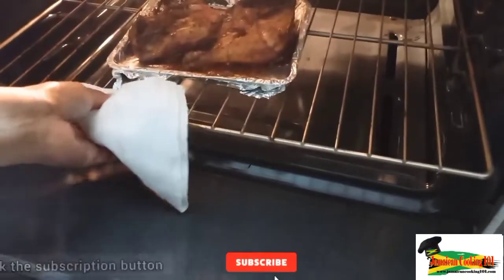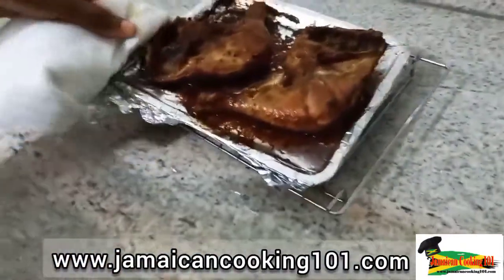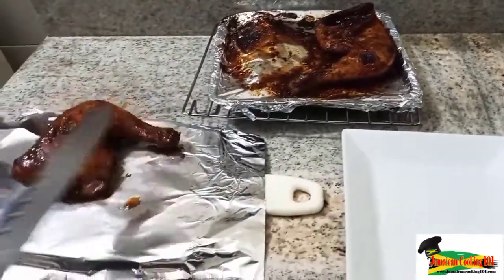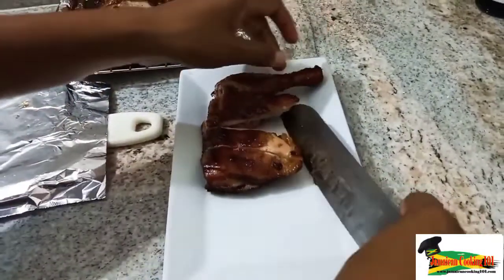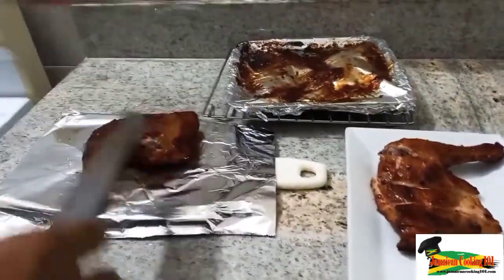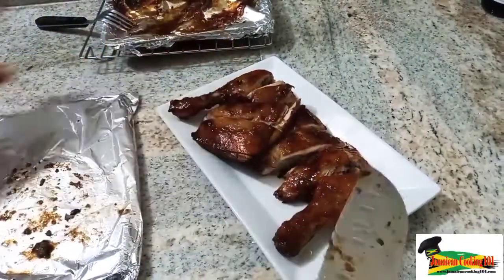I'm removing the chicken from the oven now — these took about an hour and 15 minutes. I'm going to allow them to cool down just a bit and then cut through and serve up. It is very tender. You can see it has a rich color on the outside and the inside is very tender — it's not overcooked. This is a variation of baked chicken with a Chinese twist, because we used the oyster sauce and the mushroom sauce.